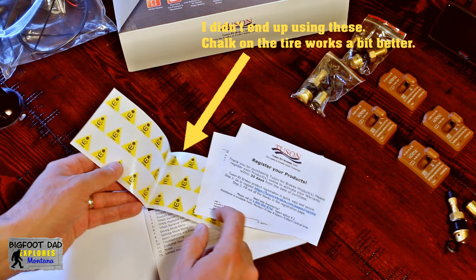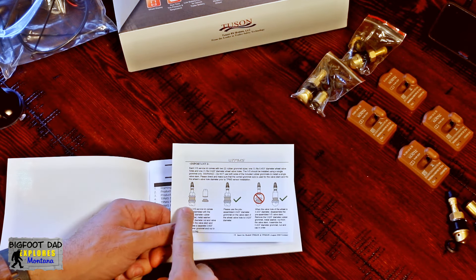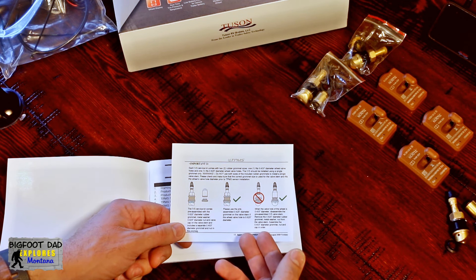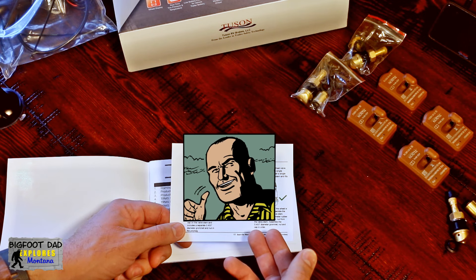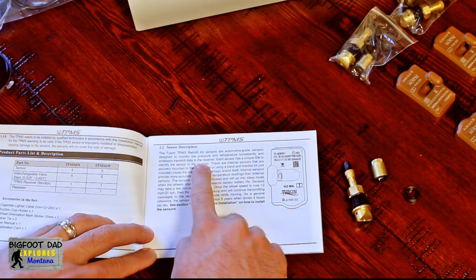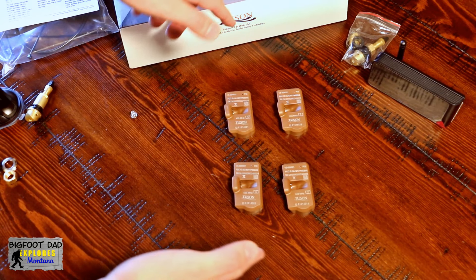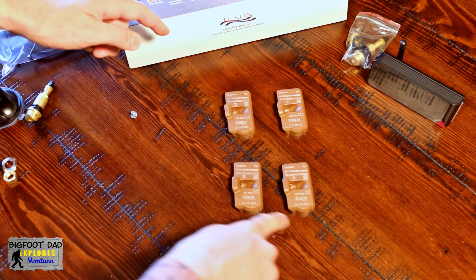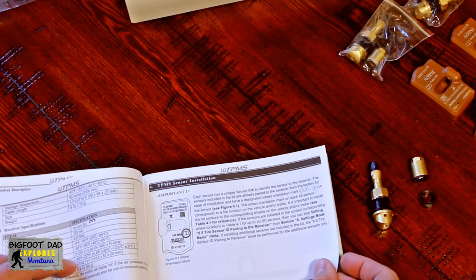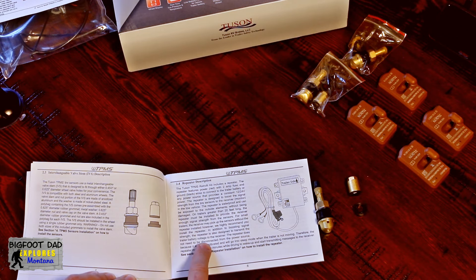Here are some decals that keep track of which sensors are in which tires. Right away, we can see the instructions on how to correctly assemble the valve stems. These instructions are well written, so none of that horribly translated text nonsense. It reads here: each sensor has a unique ID number to identify the sensor to the receiver, so we'll have to take care on our install order. It also says that the battery life is about 5 years when driven about 4 hours per day. There is other important data, so be sure to read through this thing before installing on your tires.